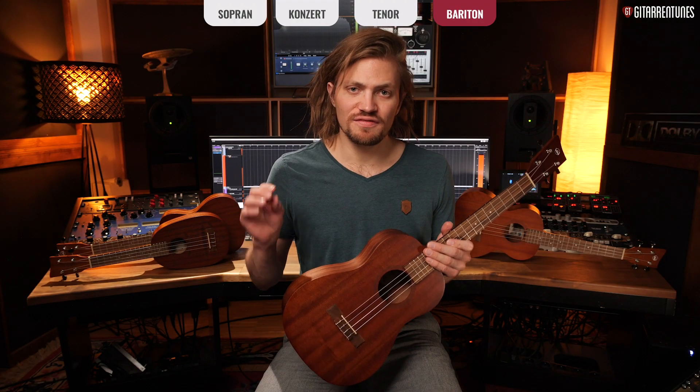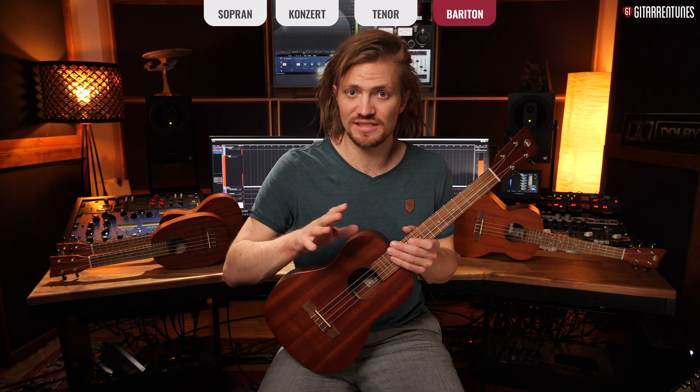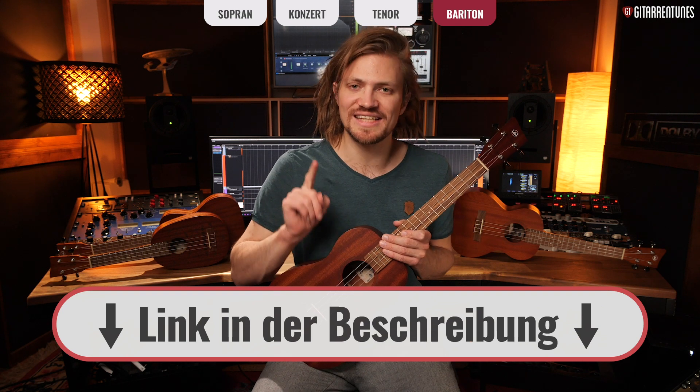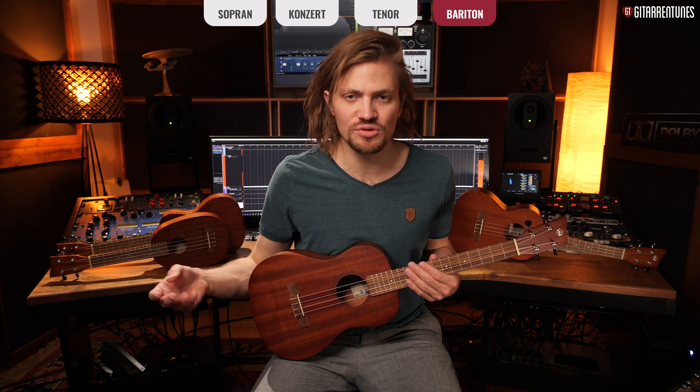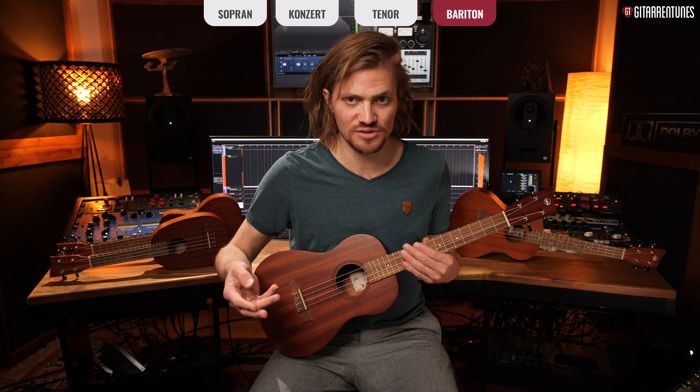Here's a cool tip: if you like the idea of a low bass string but only have a concert or tenor ukulele, check the video description. There are ukulele string sets with a low G string — so you stay in standard ukulele tuning but instead of the high re-entrant G, you have a low G. These sets cost about six or seven euros for the whole set. That way you keep your ukulele tuning and don't have to relearn anything, but you gain that low string and more room to play bass notes.